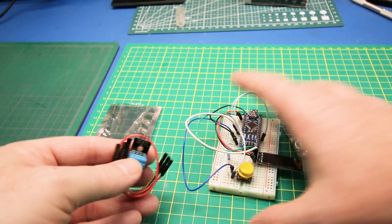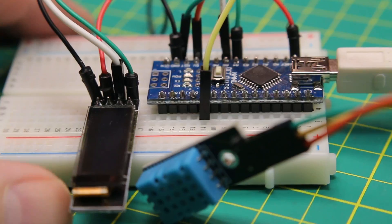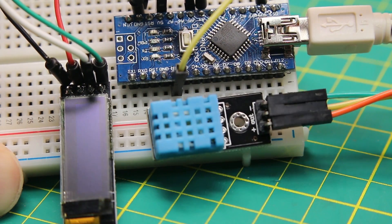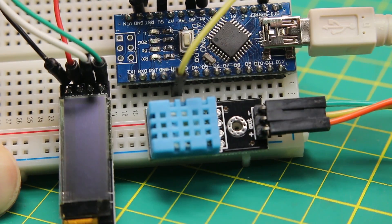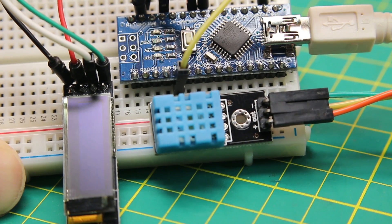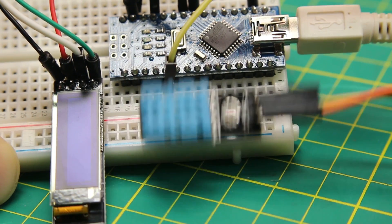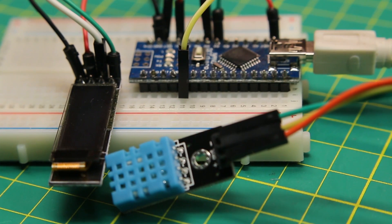I'm not going to make you guys sit through the assembly of this or the writing of the code — we're just going to flash right to it. The DHT11 sensor just needs power, ground, and one pin to the Arduino going to digital pin 2, and then some quick mods in the code, which you're going to find on my GitHub as a separate file listed as the OLED and humidity sensor. You'll need the DHT library as well.